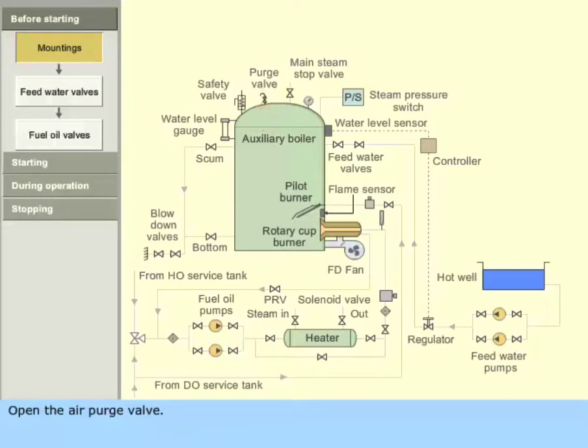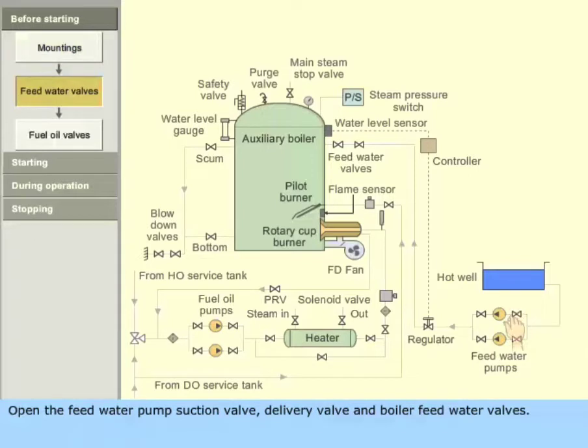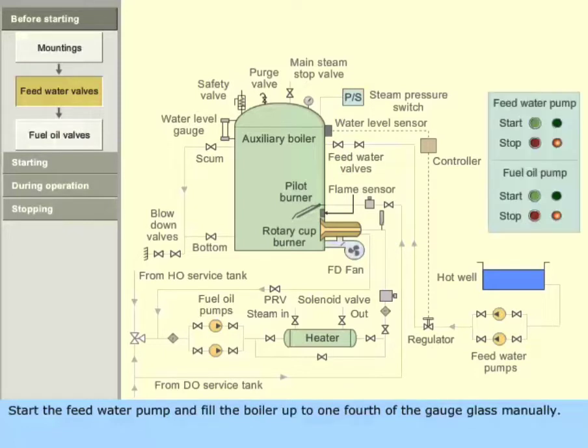Open the air purge valve. Open the feed water pump suction valve, delivery valve, and boiler feed water valves. Start the feed water pump and fill the boiler up to one-fourth of the gauge glass manually.